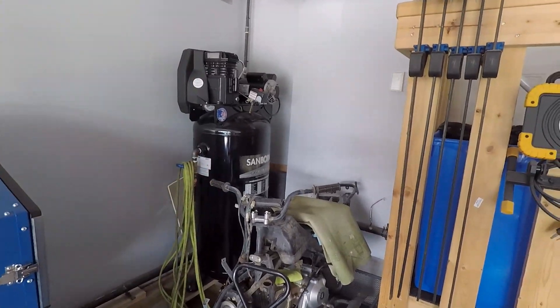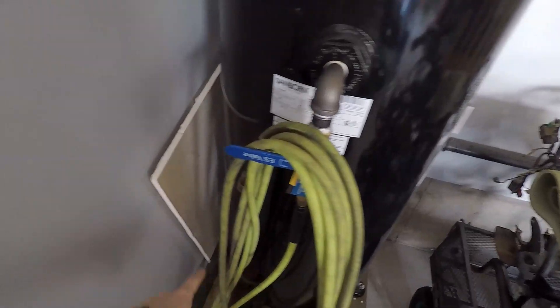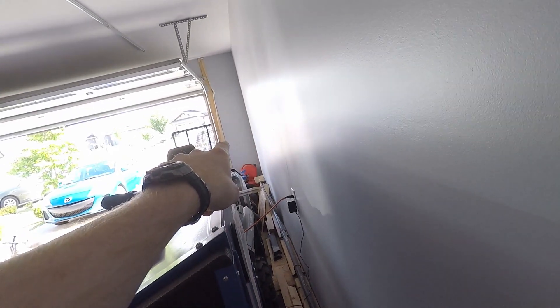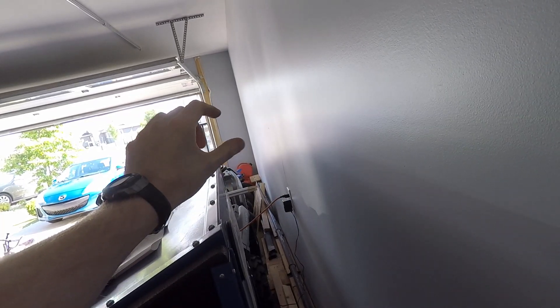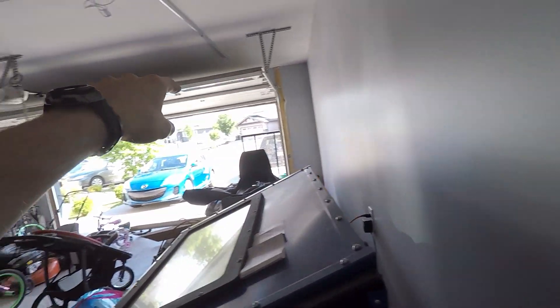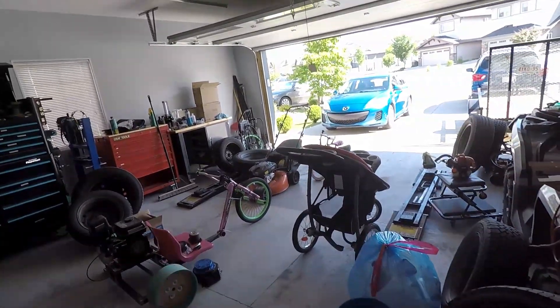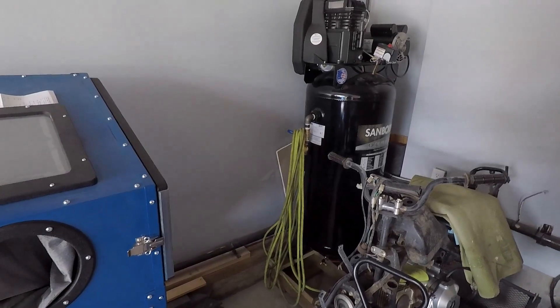I've stuck it in the corner. So what we're going to do is take a hard line from here down there. And what I mean by hard line, it's kind of like a PEX line. We're going to shoot it straight down here and then up on the wall, probably roughly where my finger is. I'm going to have a block — that's going to be a spot where I have an air outlet. It's going to go up over the garage door and then come down on the other side, and that's going to be another outlet. So it allows me to have air pretty much all over the shop. So I'm going to have to figure out maybe a T-fitting or something right at the air compressor.